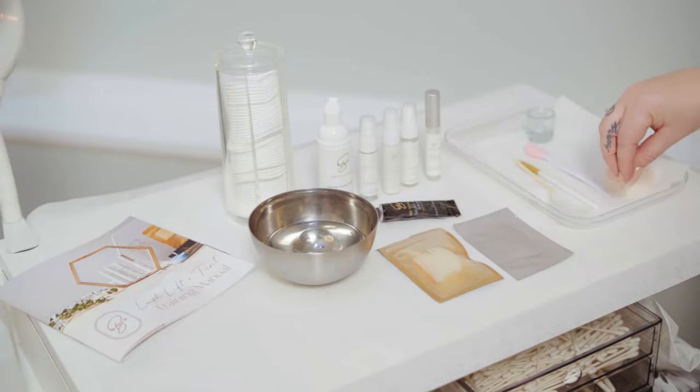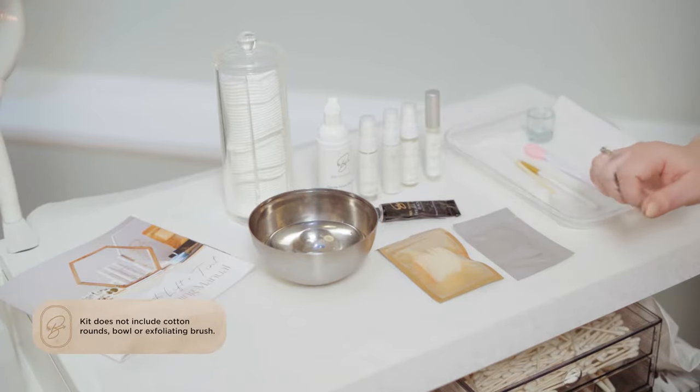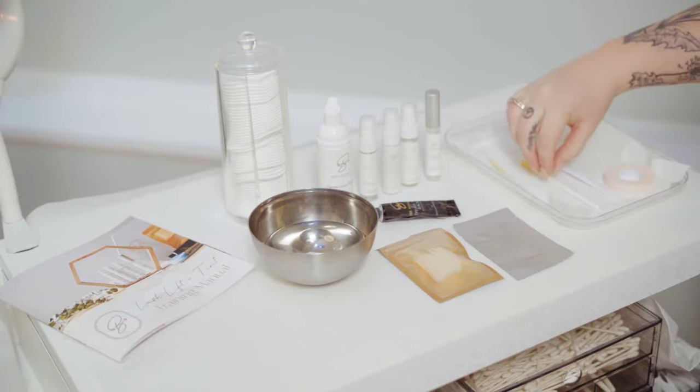All of these are included in the starter kit. So all you have to do is purchase the starter kit, you get the free training, and you get a chance to become certified with us. All right, let's get started.